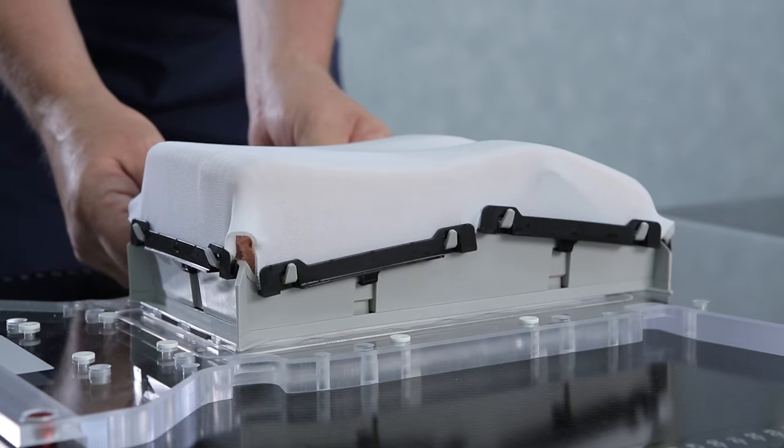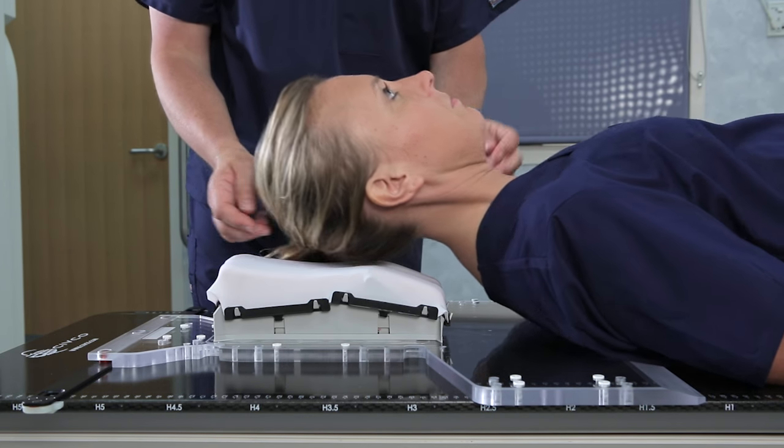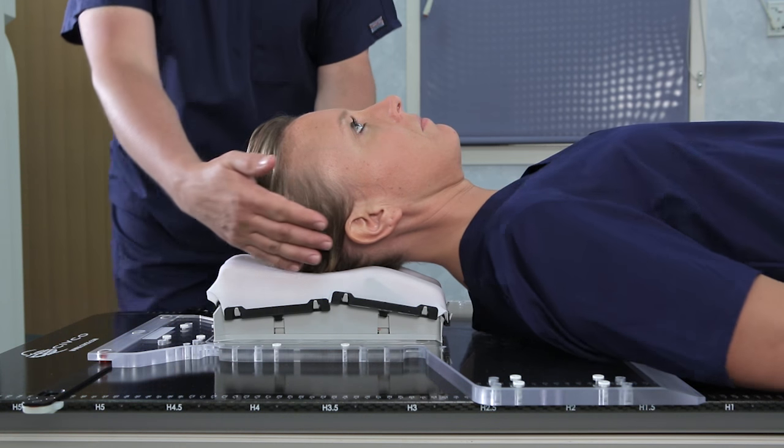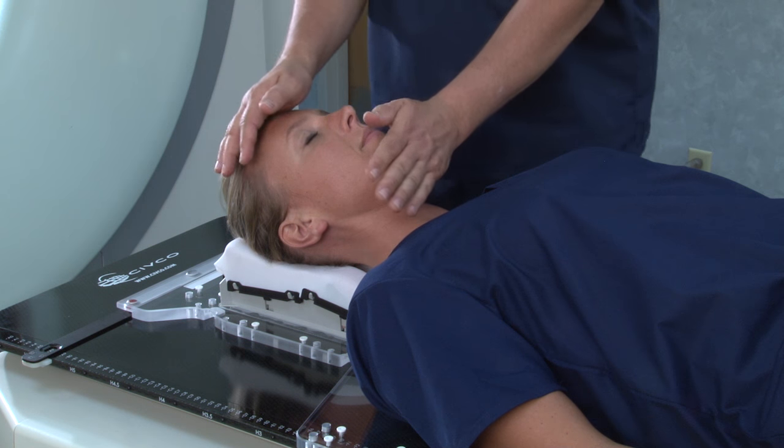Then, have the patient lie down on the headrest, ensuring the patient is superior enough on the headrest to allow clear access to the arch docking points. If the patient is too inferior, the arch will be difficult to attach.